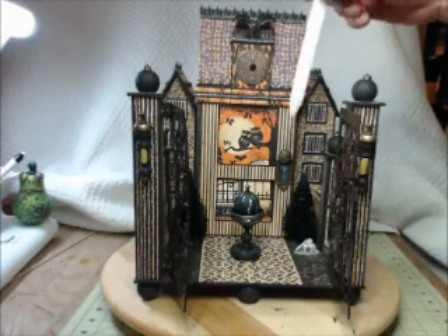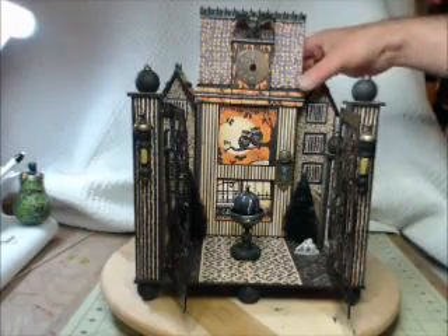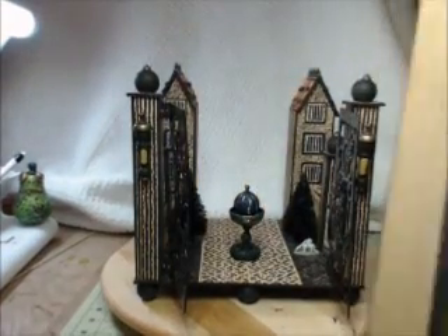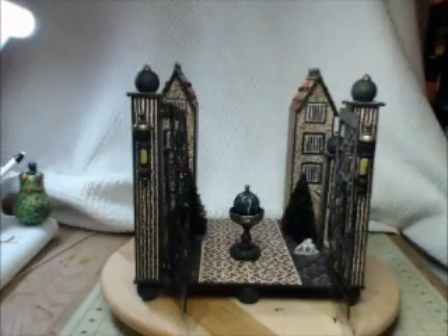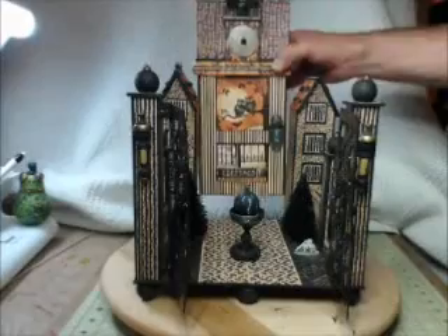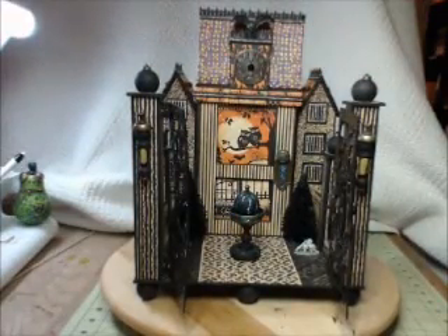Everything is made out of chipboard. This is the main reason for the unit — the Graphic 45 altered art box, which simply just pulls up and moves. I was going to make a little base for it, but didn't this time around. Probably will, but not right now. So let me put that back, and then we'll give you kind of an overview real quick with some close-ups.